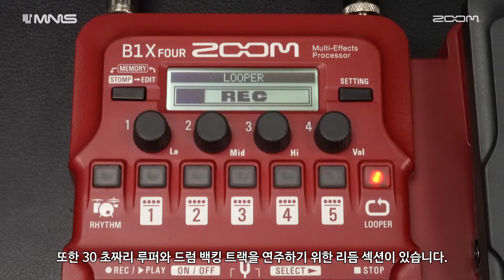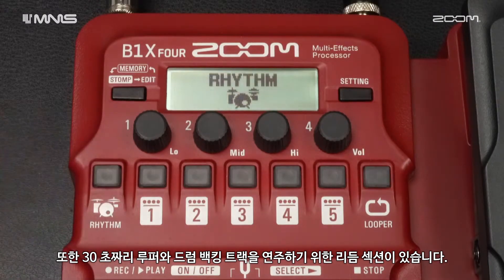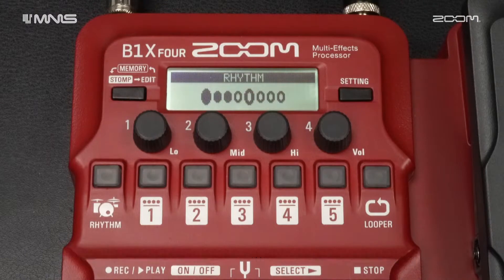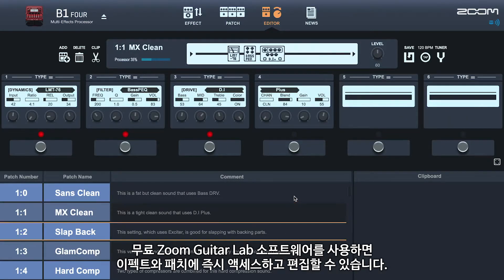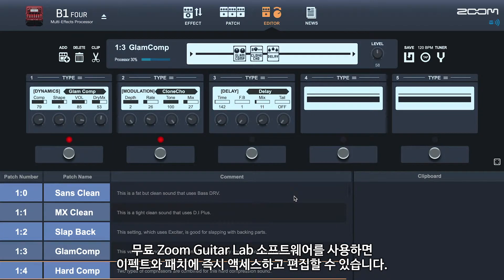There is also a 30-second looper and a rhythm section for playing drum backing tracks. Using the free Zoom Guitar Lab software, you can instantly access and edit your effects and patches.